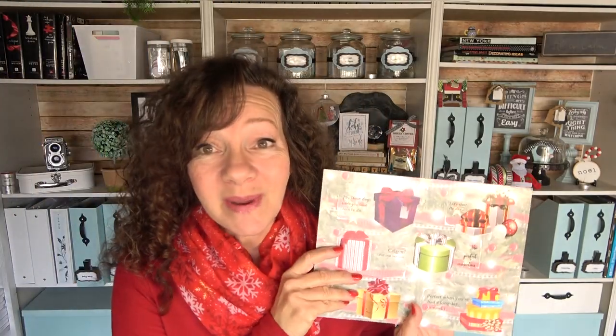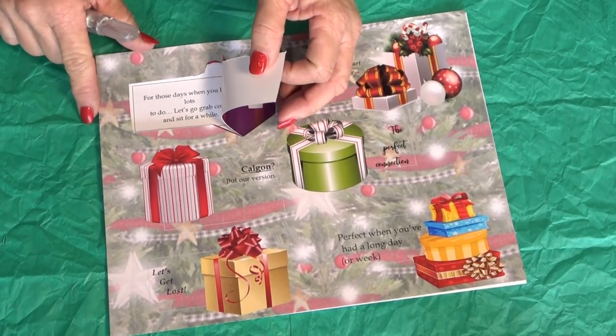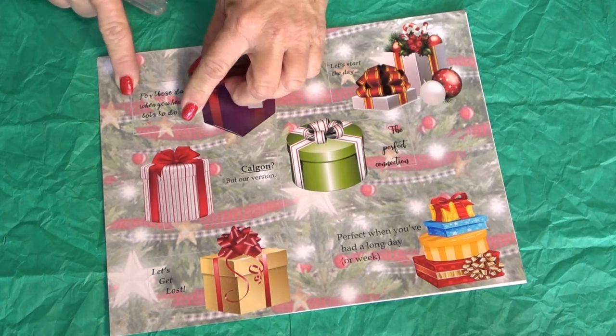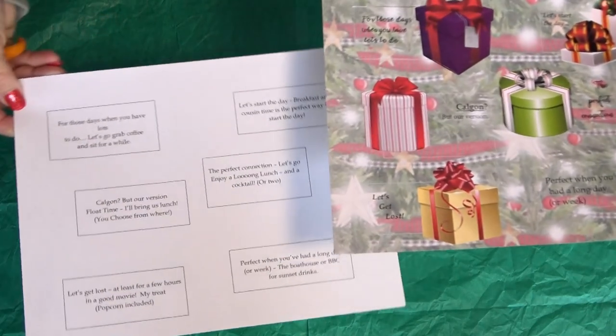What we're going to be making today is an image that has little windows — when you pop it open it reveals what the gift is inside. These are so easy to make but they look amazing to give. I've created a download for this.